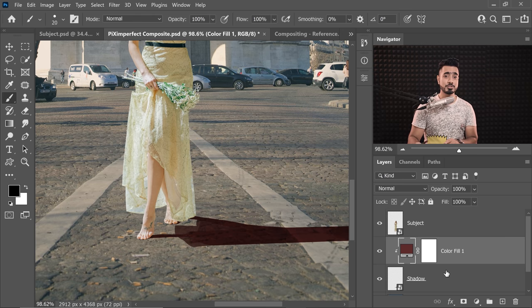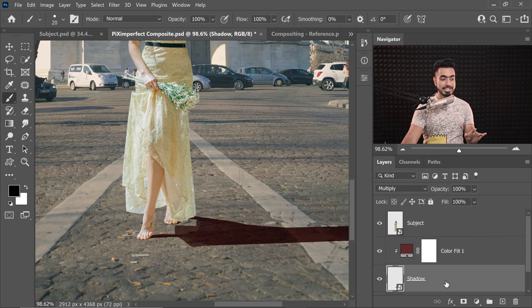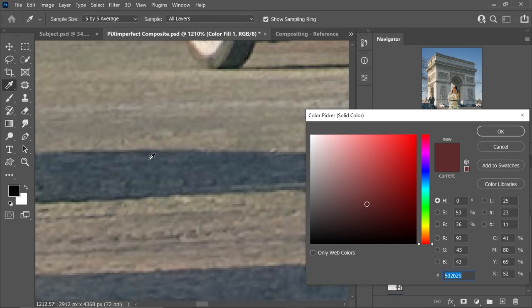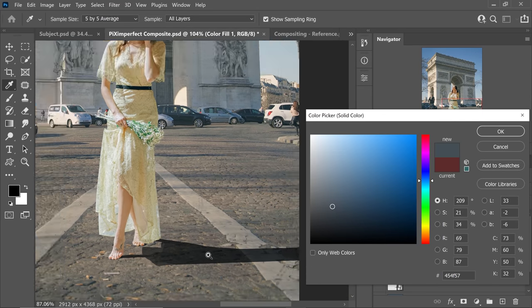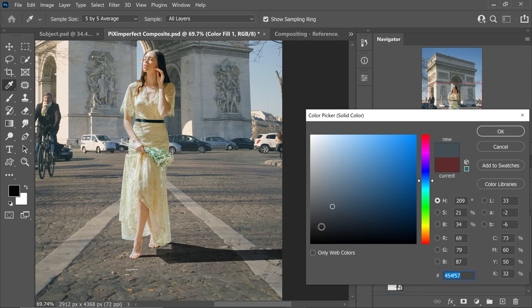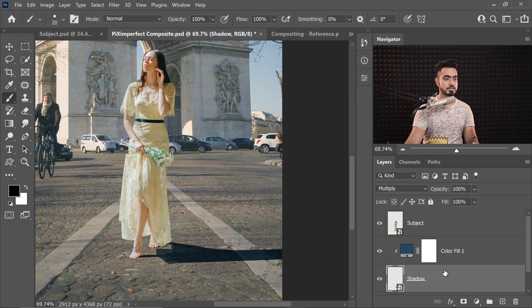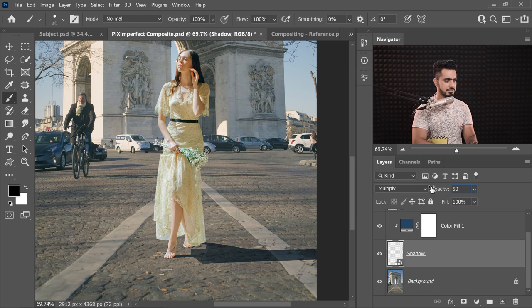To apply a color, create a solid color adjustment layer and choose any color you want and hit OK. Hold the Alt key or the Option key and click on the line between these two layers — that way, this color is limited to the shadow. Also make sure that the blend mode of the shadow layer is set to Multiply. Now we will try to match the color of the shadow with the shadows nearby. Double-click on the solid color adjustment layer and just take a sample of the shadow nearby. So now have a look at the original shadow — we need to make certain changes. At least we are on the same hue. We also need to decrease the opacity of the shadow layer to about 50%.